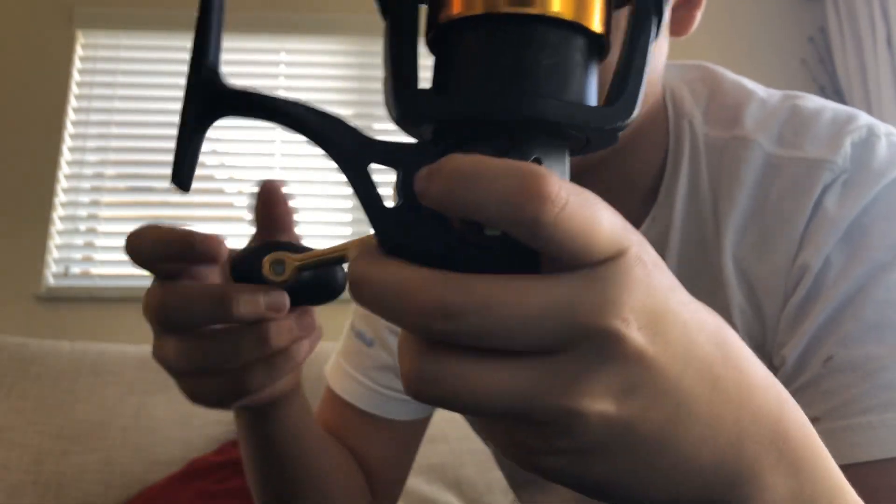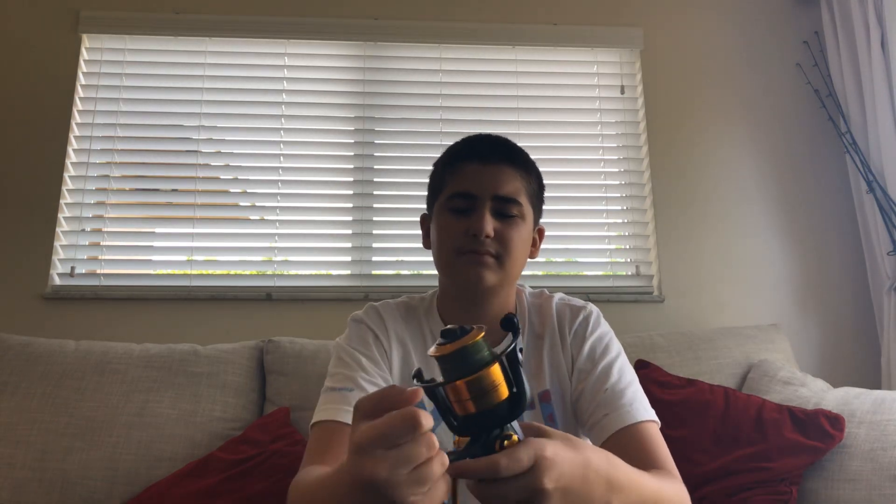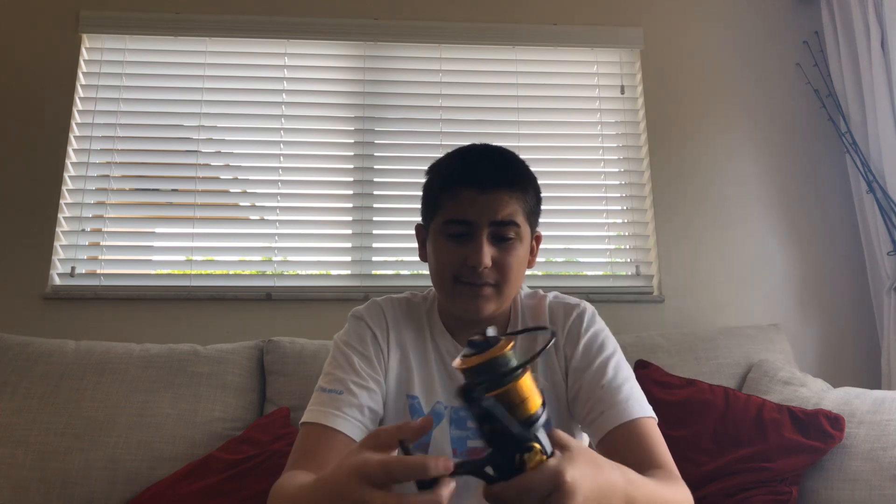The reel is really good, really smooth. It's caught a bunch of sharks on it and it's been beat up by the pier, but it's held up really well. I would highly recommend buying this reel — I've had it for about two years.